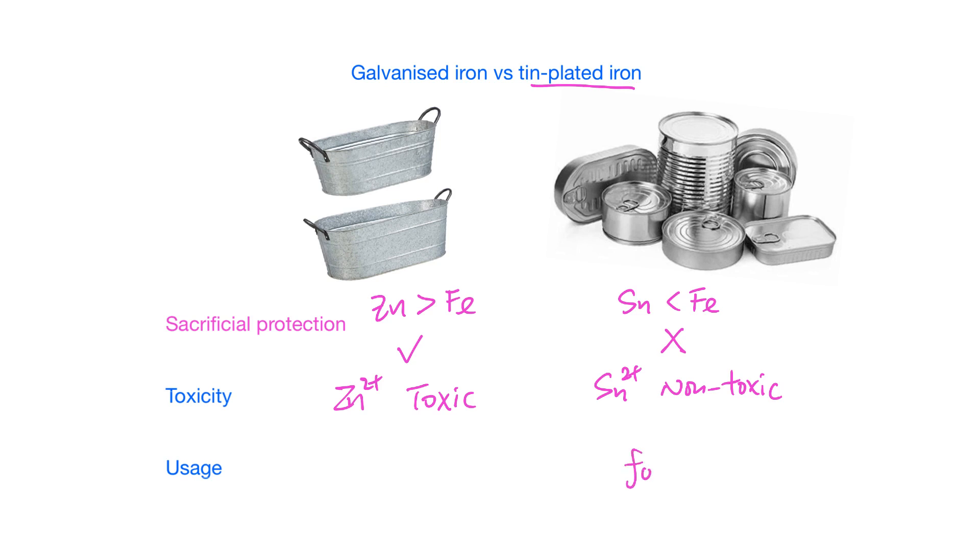Tin compounds, however, are non-toxic. Therefore, tin plating is used for food cans, while galvanized iron is used for buckets, construction, and similar applications — never for coating food storage containers.